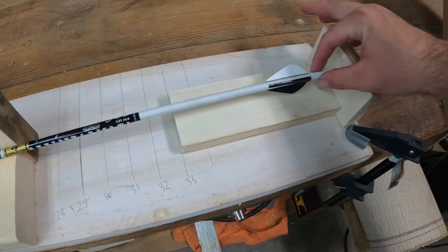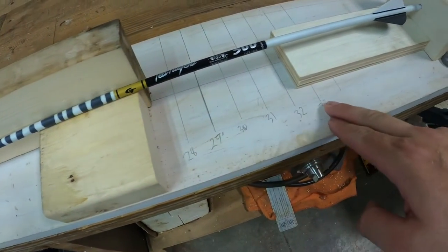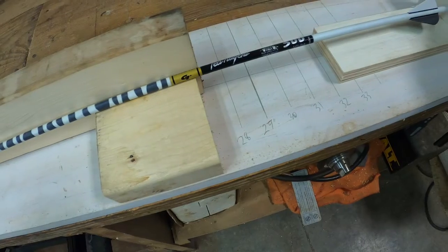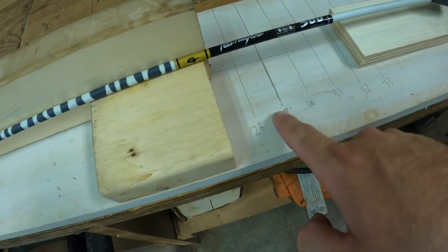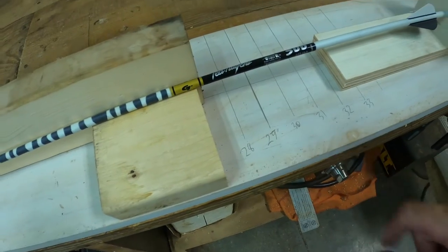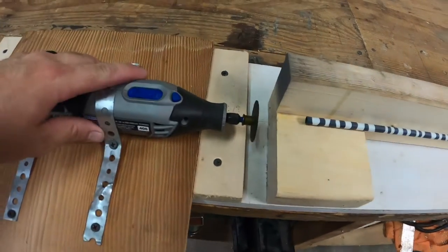We got a hole right here for the knock to go in, and I went ahead and made my measurements for the different arrow lengths. So you just basically put the end of the wood right here on the desired length and get to cutting.